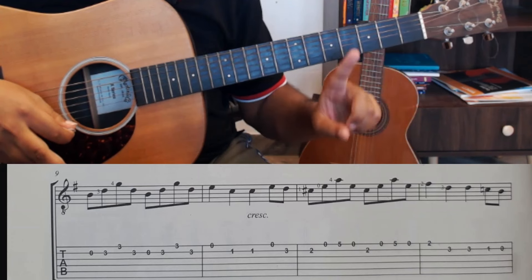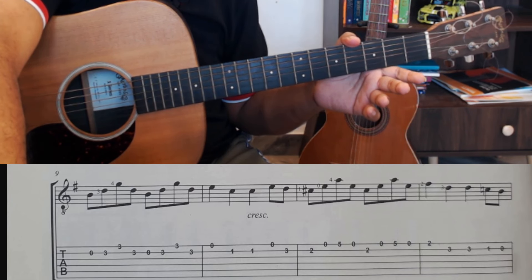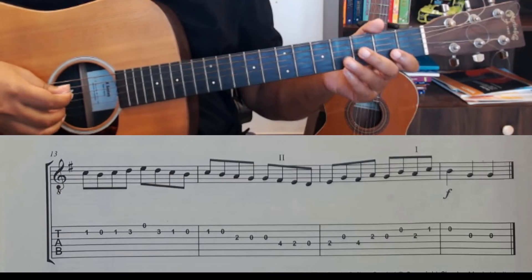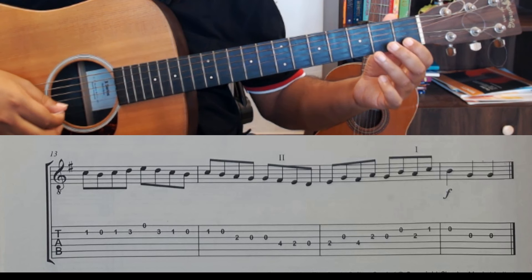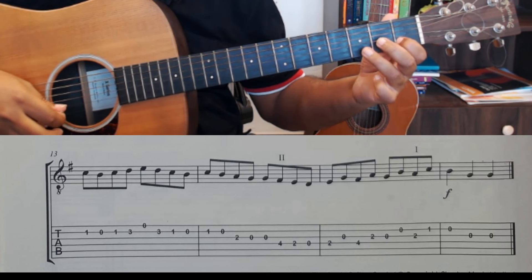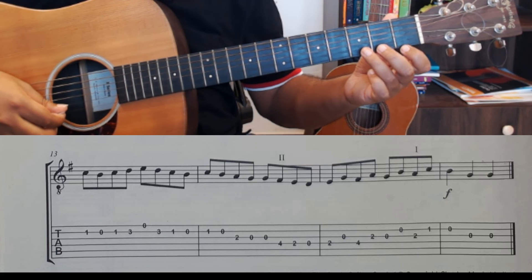After this, you just have to remember one new phrase. That phrase starts with 1-0 on the second string. So you have 1-0 at the end, followed by 1-0-1-3-3. And then this goes into the same sequence as your second line.